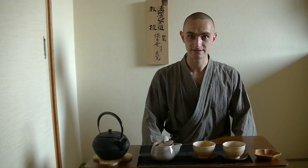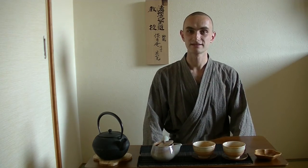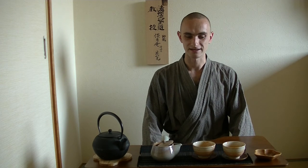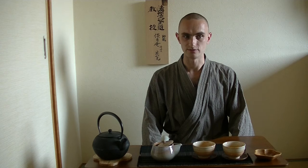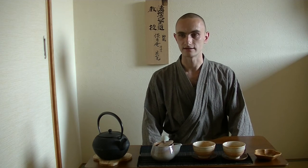So please enjoy your first infusion of your Sencha. Thank you for watching. And next, in the next video, I will introduce you to brewing a second and then again a third infusion.